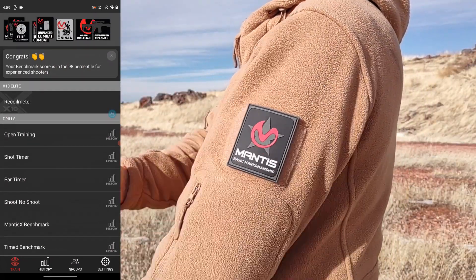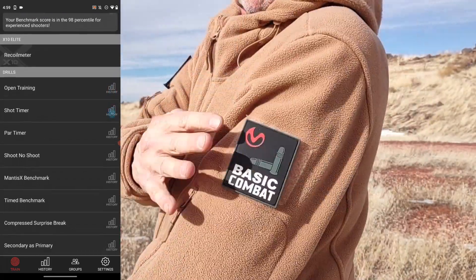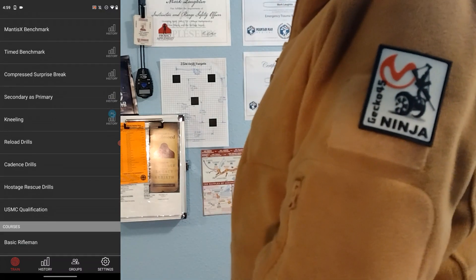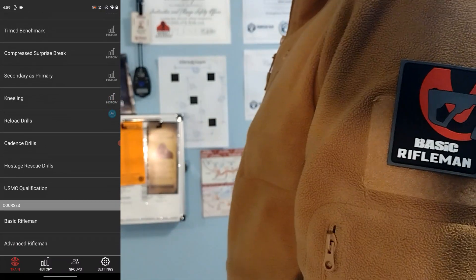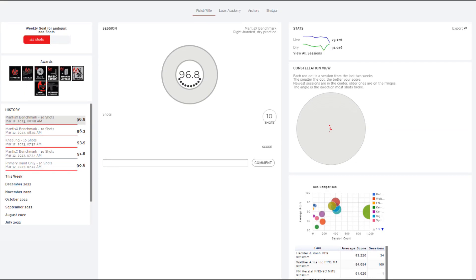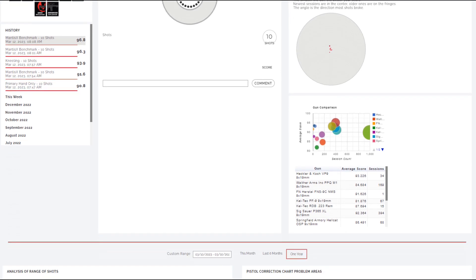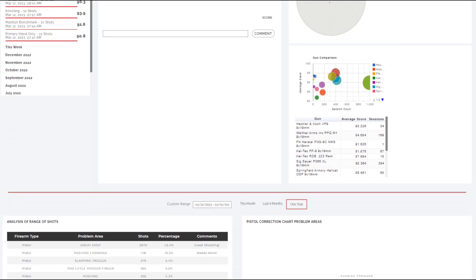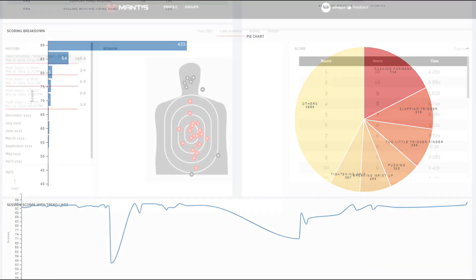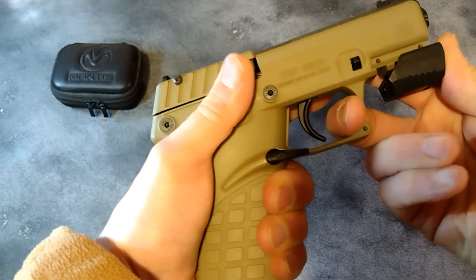Patches include Mantis Basic Marksmanship, Advanced Marksmanship, Elite Marksmanship, Basic Combat, Advanced Combat, Gecko 45, and April Fool's favorite — Basic Rifleman and Advanced Rifleman. You can monitor your whole Mantis training progress via the online Mantis website. This is an unbelievable training resource, as well as a useful platform for testing and comparing different firearms. The address is train.mantisx.com.